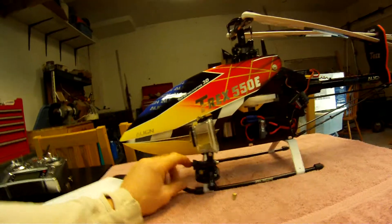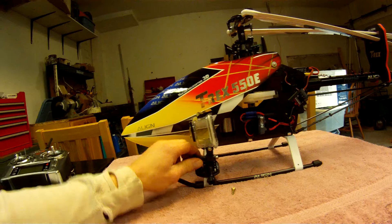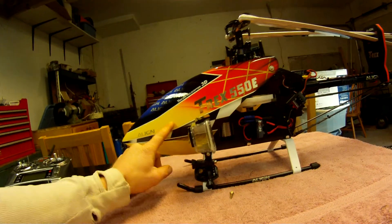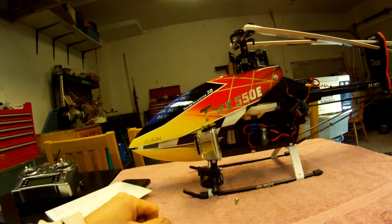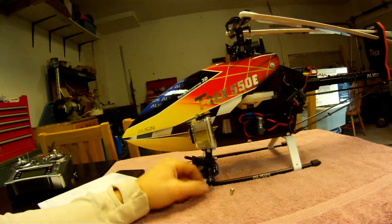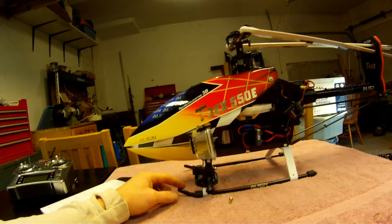You can also add a couple more adapters to bring the camera further out if you want strictly clean video with no sign of the helicopter whatsoever. But as it is, only the front of the canopy and a little bit of the rotor blades show up, and you don't have to bring it out very far to get rid of both the helicopter and the blades from the frame.